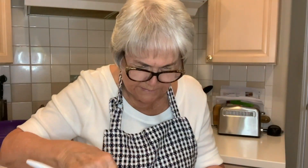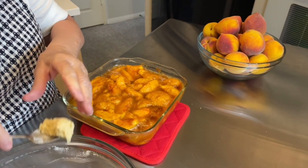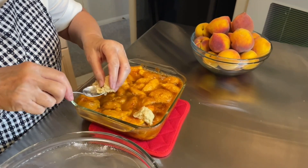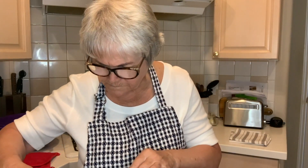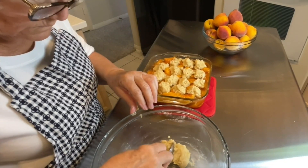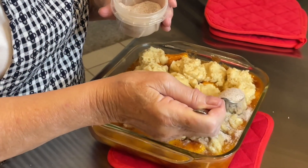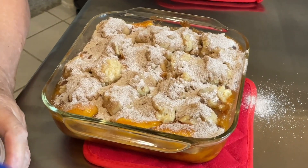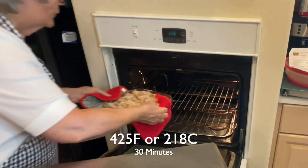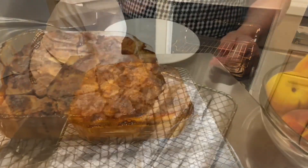Now we'll get the peaches out of the oven. You can see that they're hot — I have the oven at 425. Now I'm going to start dropping teaspoons of this dough on top. It's not like a biscuit. Bake at 425 for 30 minutes.